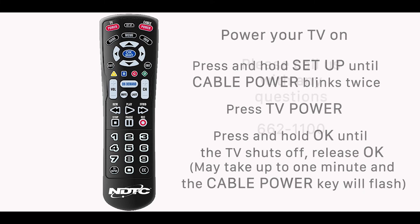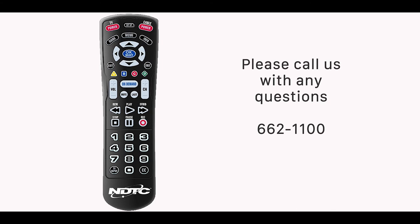If you have any additional questions, please contact us at 662-1100. Have a great day!